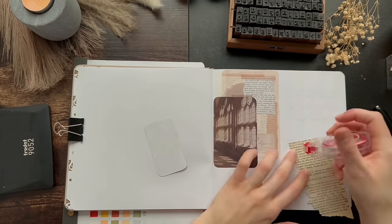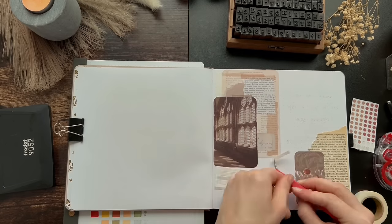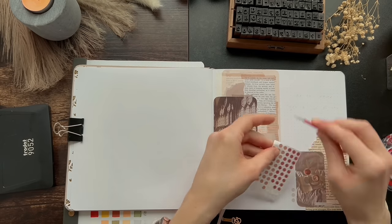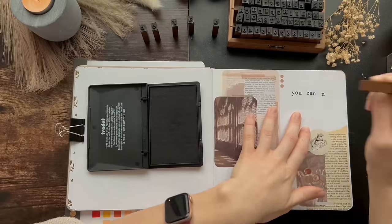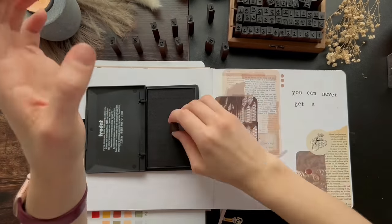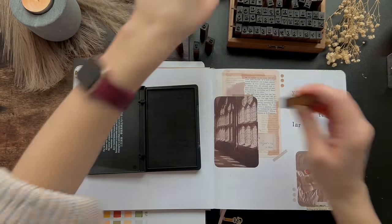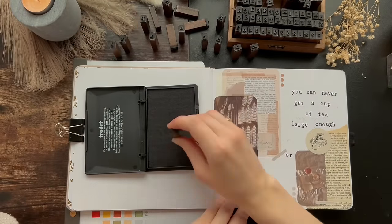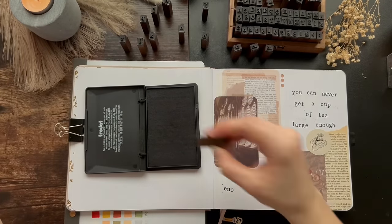Moving on, the next page is that weird page that kind of sticks to each other — the first page of every journal — so I decided to keep it as a neutral quote page. The lighting and my outfits are going to change in this video. This video took a long time to film; I had over 8 hours of footage recorded over a week's worth of time. The quote on this page is a C.S. Lewis quote: 'You can never get a cup of tea large enough or a book long enough to suit me,' which is accurate.